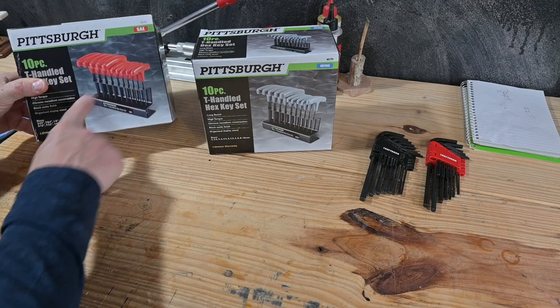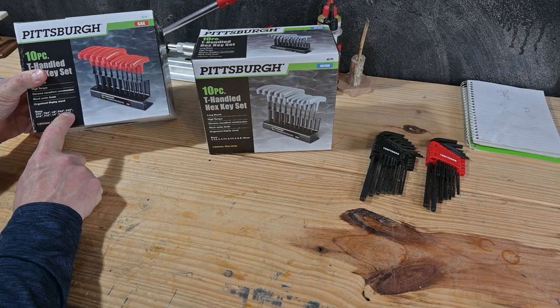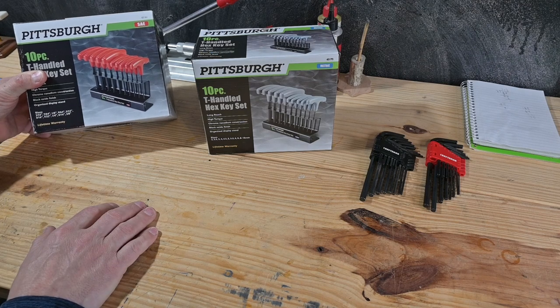So you've got your SAE, which is your standard. They come from 3/32nds up to 3/8ths — it's a pretty big size. So there's 10 there.